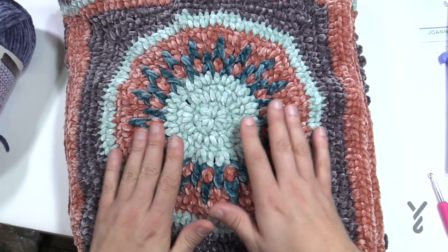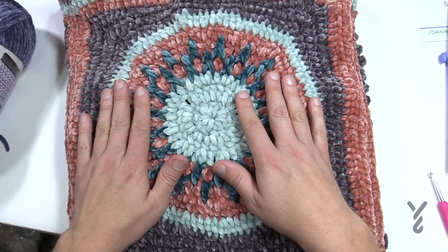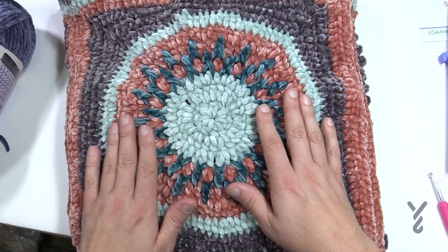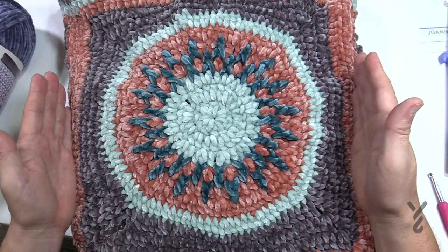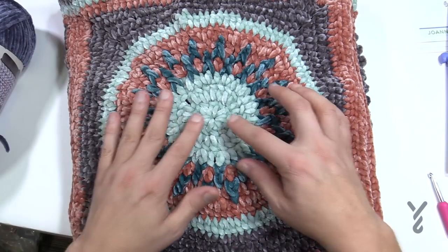This afghan is designed so that you start off with the center, and it's made up in squares — a total of 12 squares in a three-by-four configuration. These squares are actually pretty big: 15 inches by 15 inches, and you just start off with the center.